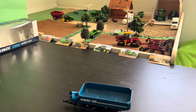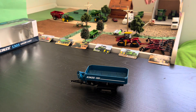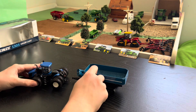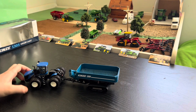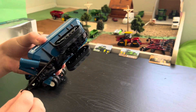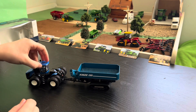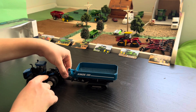Let's hook it up to an actual tractor. Here's a New Holland T9 645 — great piece for display. But the hitch is not quite long enough to fit this piece, so it can actually slide off really easily.